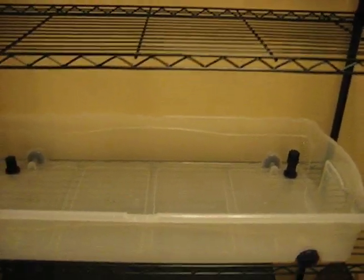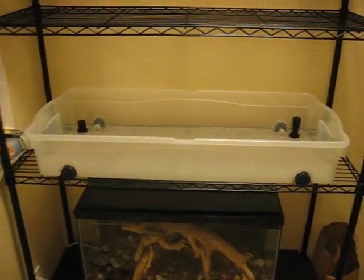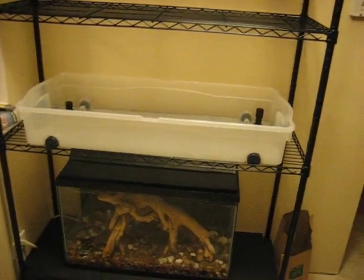My next plan is to paint these grow beds black to match everything and keep the light out from the roots of the plants.